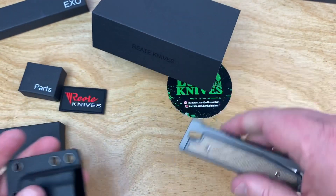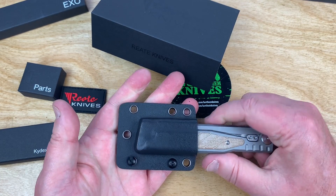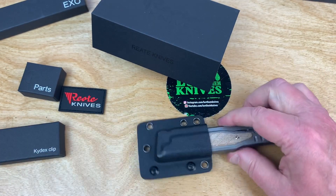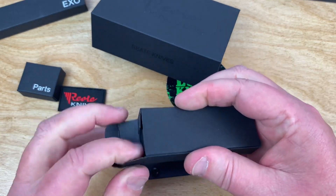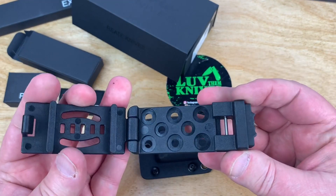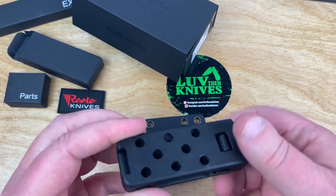And of course we got this in here. The knife goes in here — that's fine. And I set this up like this, because this is the clip here. And this is what clips onto your belt.